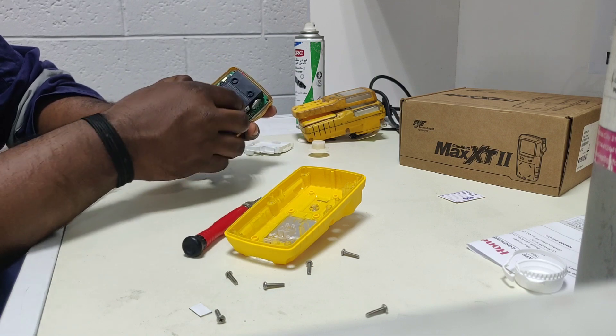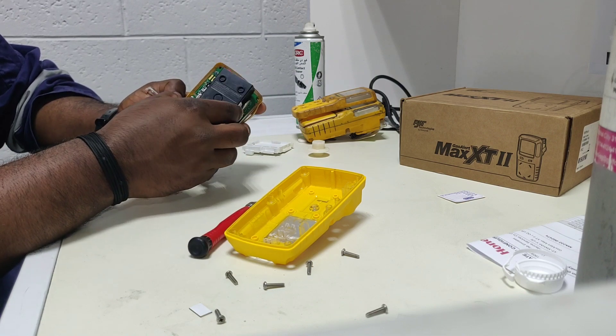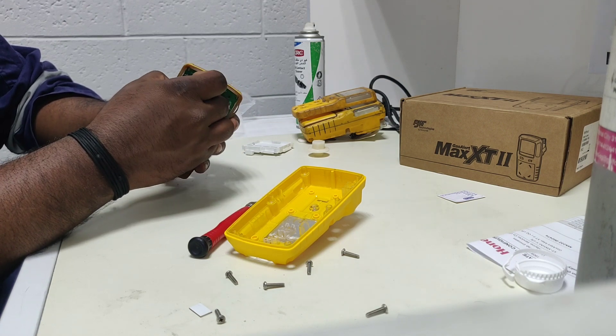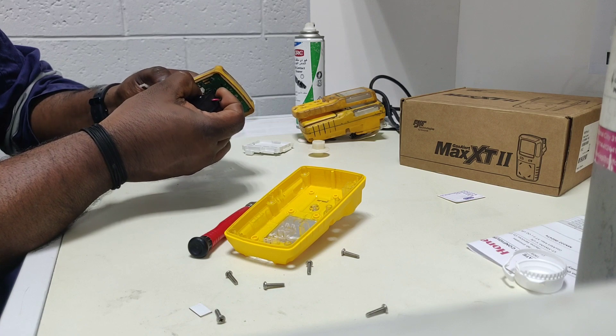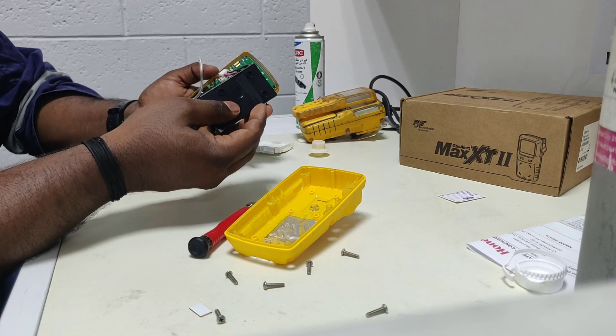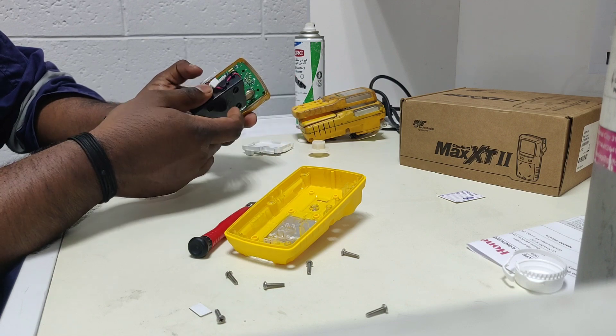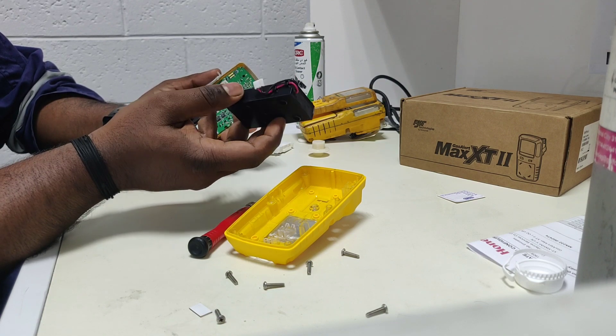Now the board part is closed. Before that we need to know — this is the battery and this is the pump. If we need to change the battery, we can remove like this and strip it out like this. So like this we can remove the battery. This particular unit does not have any problem with the battery.